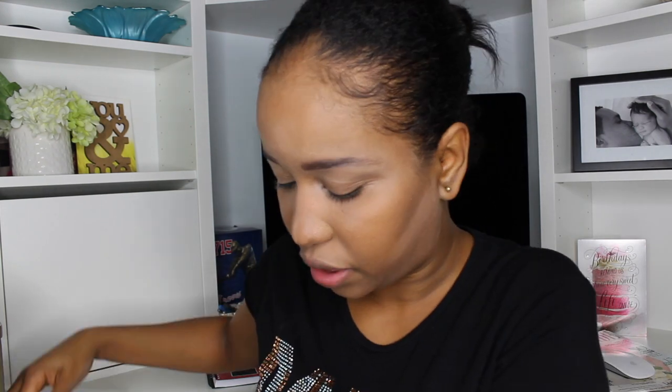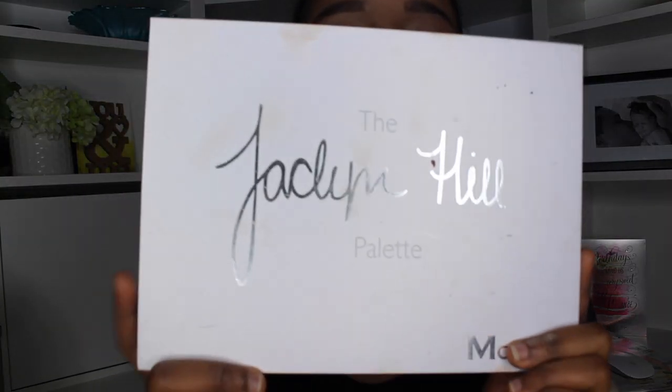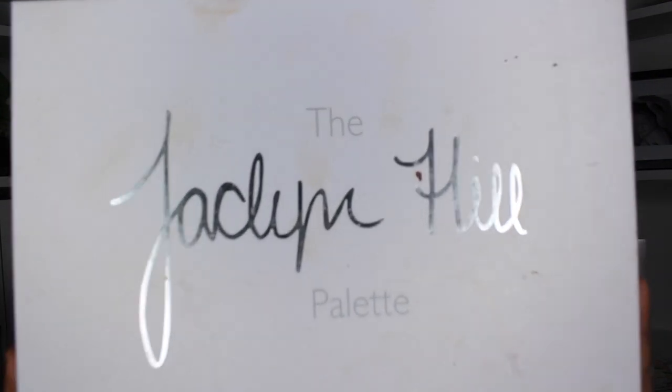Some eyeshadow, which I don't think is going to be too hard. And I'm using my favorite palette ever.